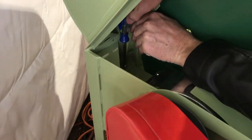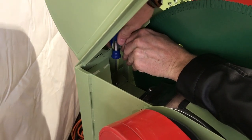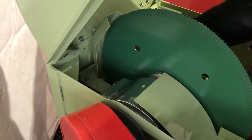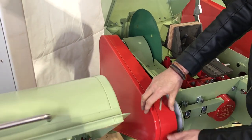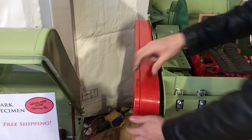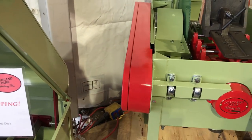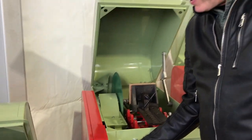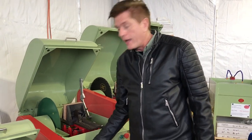Now we'll go ahead and put our spray guard back on. I'm tightening that screw back up, and we're tightened up — the spray guard looks good. Then I'll close the belt guard. I'm going to leave this foam in here for now, but you'll take the foam out, close that, and put your little wing nut on.